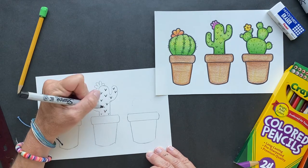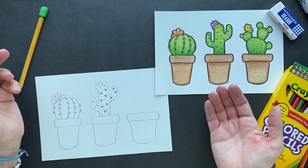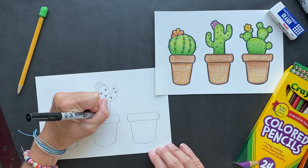Joke of the day: I dropped my cactus the other day. Worst part is — I caught it. Yeah, that's a good one.